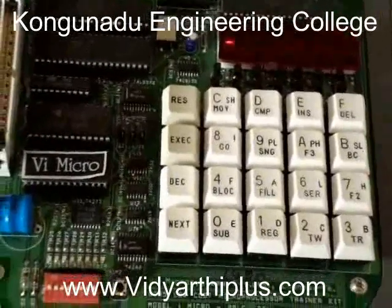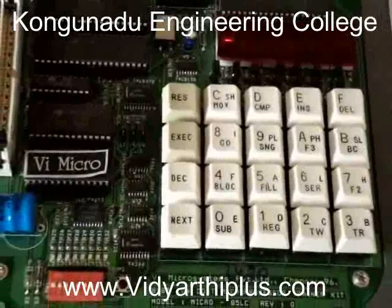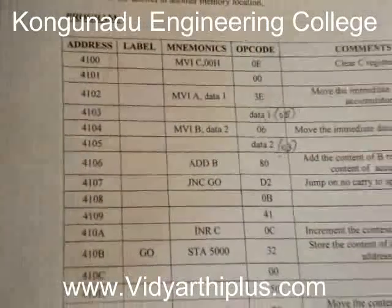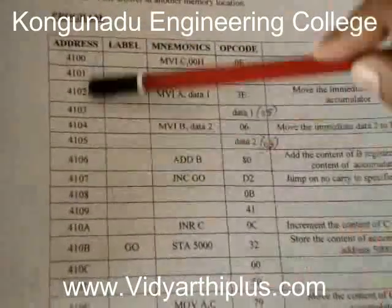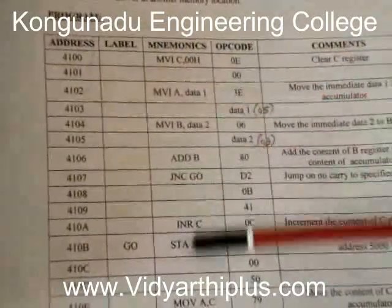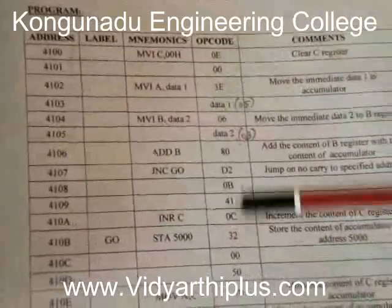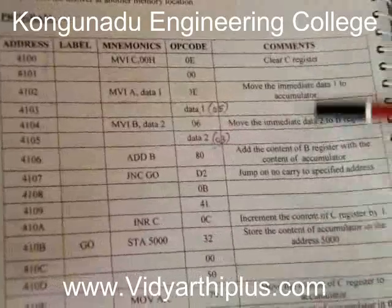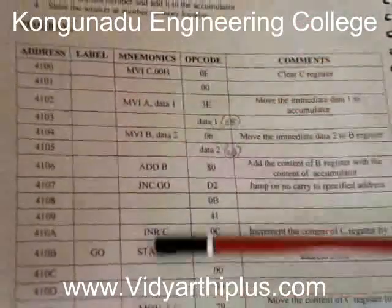The aim of this experiment is to add two 8-bit numbers which are stored at consecutive memory locations. This is the program. This is the address column, this is the mnemonics column, and this is the opcode column corresponding to the mnemonics. This is the explanation for the mnemonics.